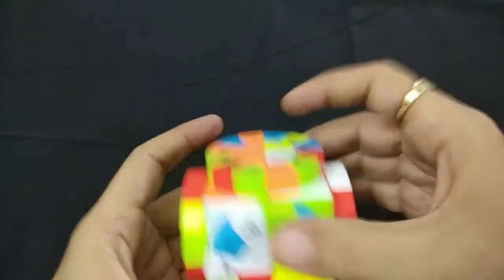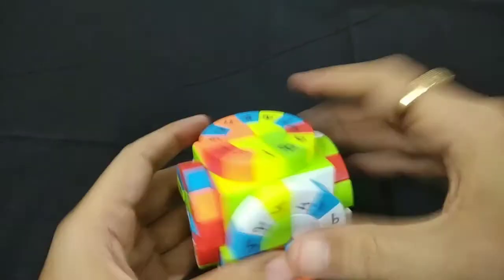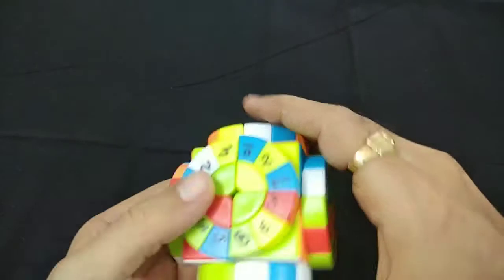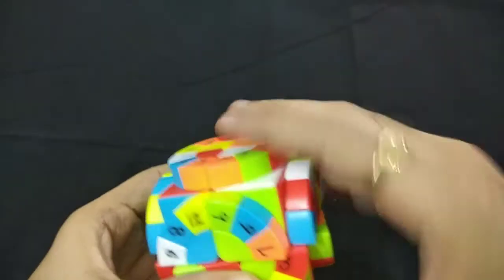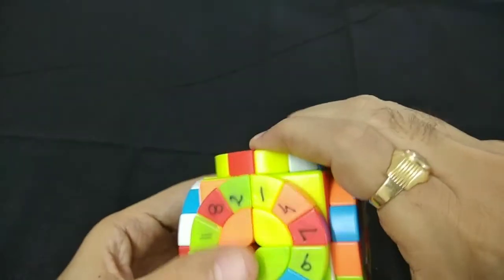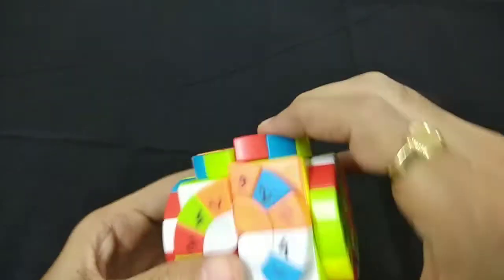We solve it like how we solve a two by two with the beginners method.